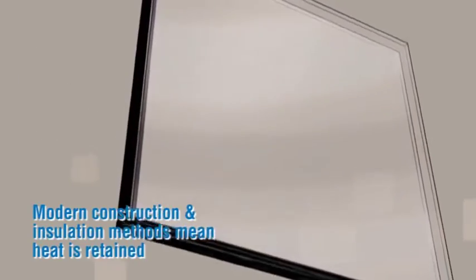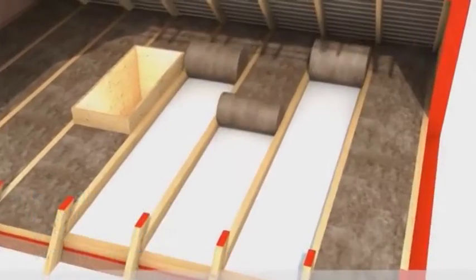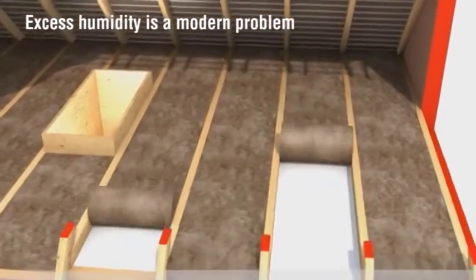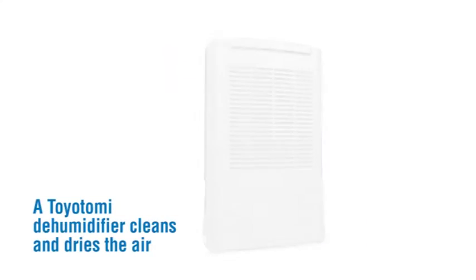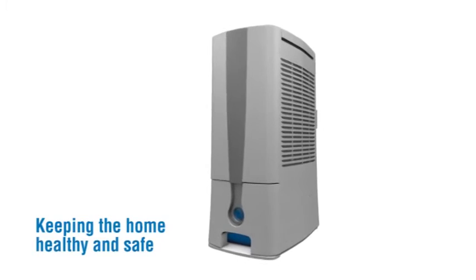Modern construction and insulation methods mean heat is retained. Insulation also traps in moisture from bathing, washing, cooking, and even the air we breathe out. Excess humidity is a modern problem. A Toyotomi dehumidifier cleans and dries the air, keeping the home healthy and safe.